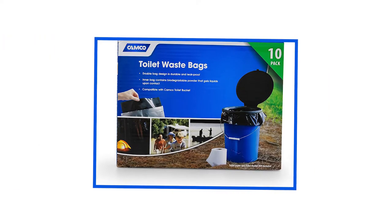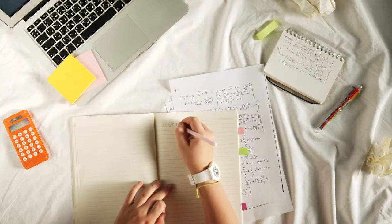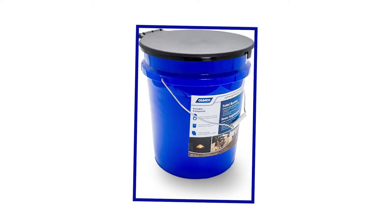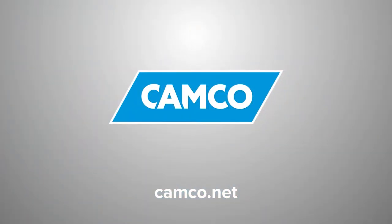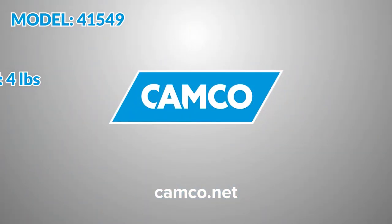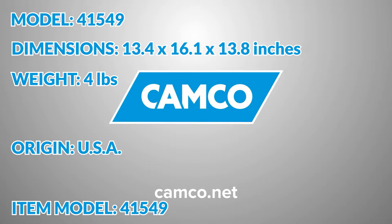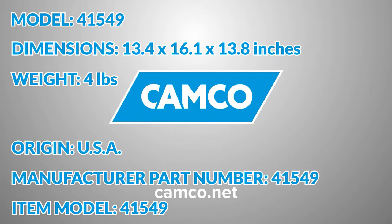Here are the specs for the Camco 41549 Toilet Bucket Kit with Seat. It's common for reviews to skip over the specs, but I feel it's important to highlight some specifics tied to this unique unit. Manufacturer and brand: Camco. Model: 41549. Item weight: 4 pounds. Product dimensions: 13.4 inches by 16.1 inches by 13.8 inches. Country of origin: USA. Item model number and manufacturer part number: 41549.